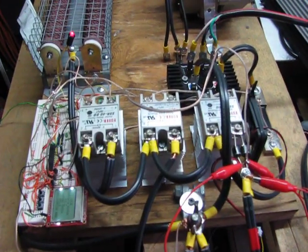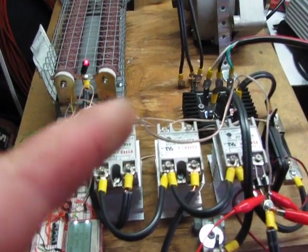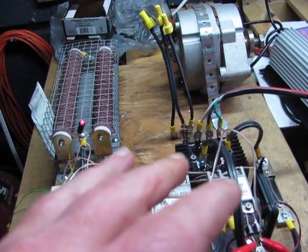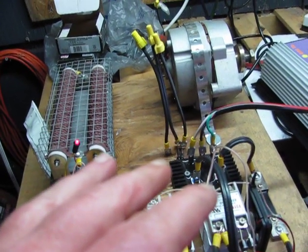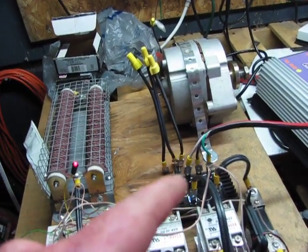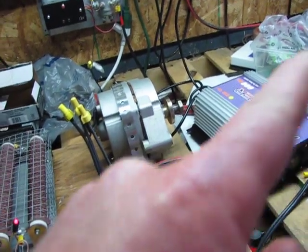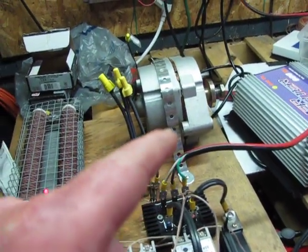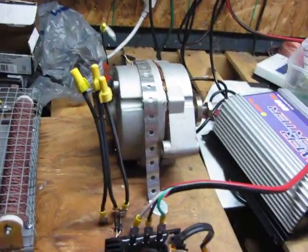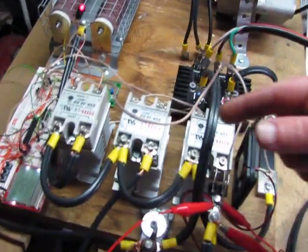Hey guys, Jason here. Still no wind, can't show you it's working. We got some storms coming in — it's going to be dropping back from the 80s down to the 60s. Hopefully I can catch it working hooked up to a little Chinese turbine. If not, I'm just going to go ahead and use my little Missouri Wind & Solar 500 Watt right here and use a drill on it and show you how this works.